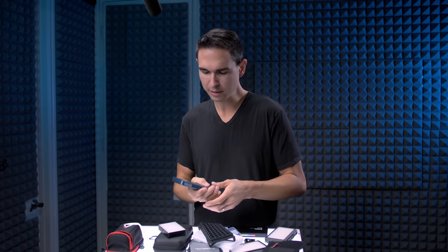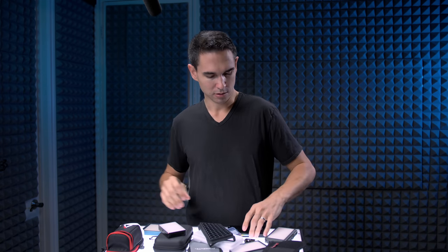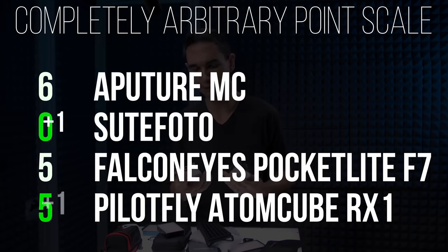Almost forgot battery life, which is super important. Aputure comes in at 100 minutes of runtime at full power. Falcon Eyes F7 comes in at an hour and a half at full power. Both Suit Photo and the PilotFly AtomCube RX1 come in at three hours of runtime, so they both get a point for battery life.